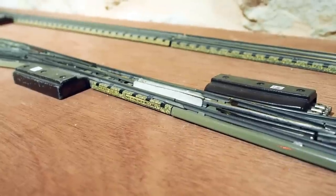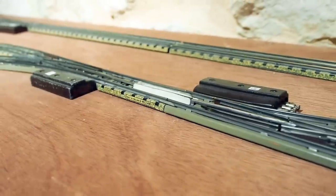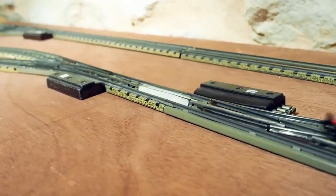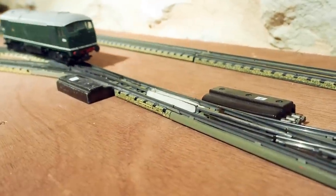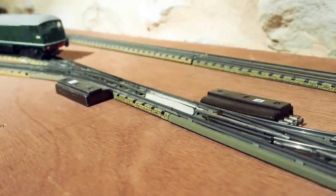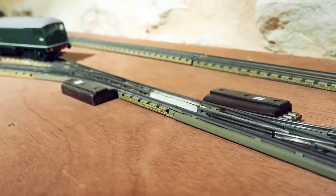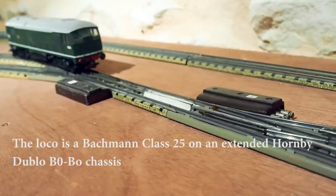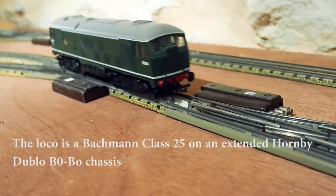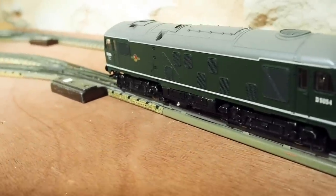Now let's run a loco with the Keep Alive over the masking tape. And now I'm going to switch the power off so that the Keep Alive is no longer charged, and I'm going to rerun the loco back past it — and it stalls.